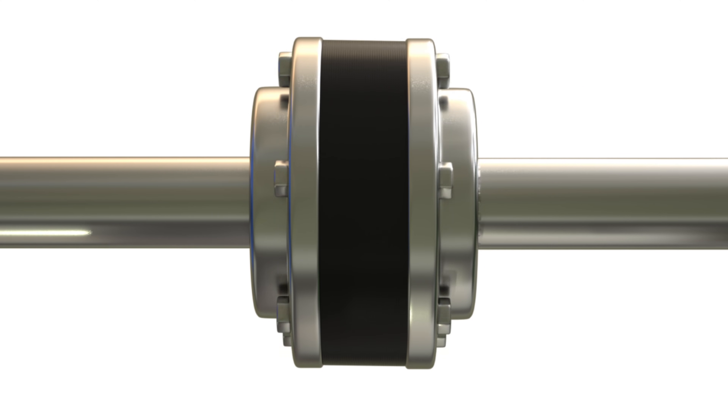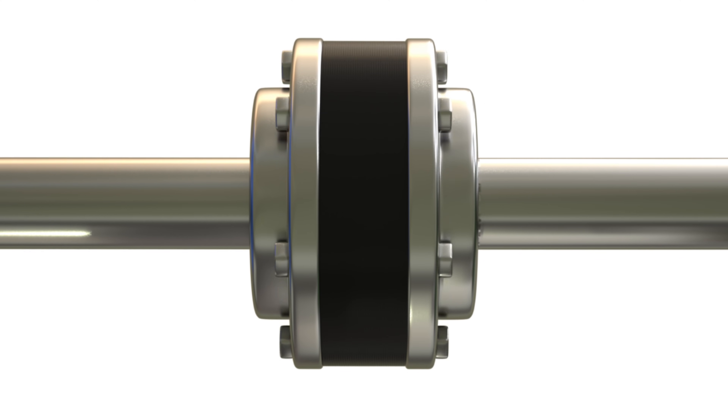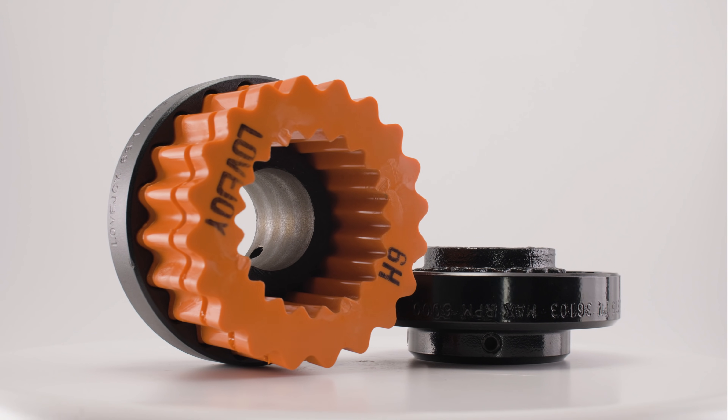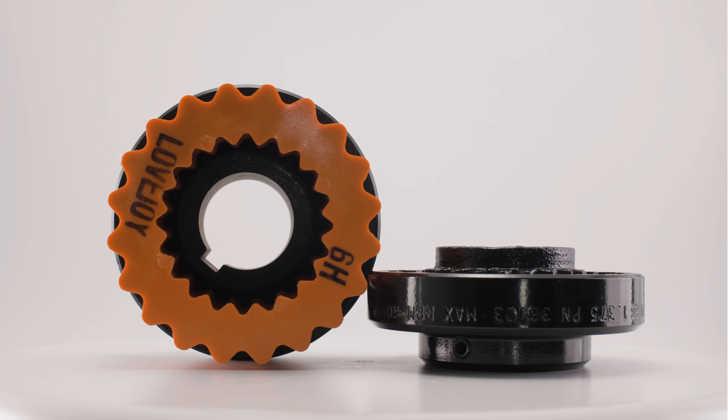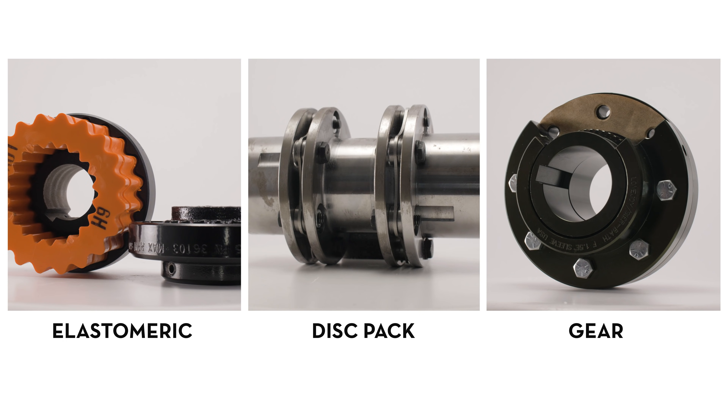Flexible couplings, as their name implies, can flex slightly, which allows them to tolerate a small degree of misalignment. This is the most common type of coupling in general industry. There are several types of flexible couplings including elastomeric, disc pack, and gear couplings, each used for a number of different reasons.